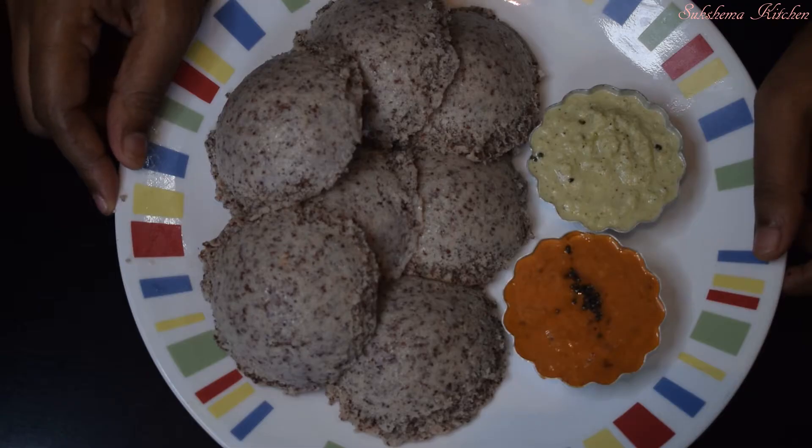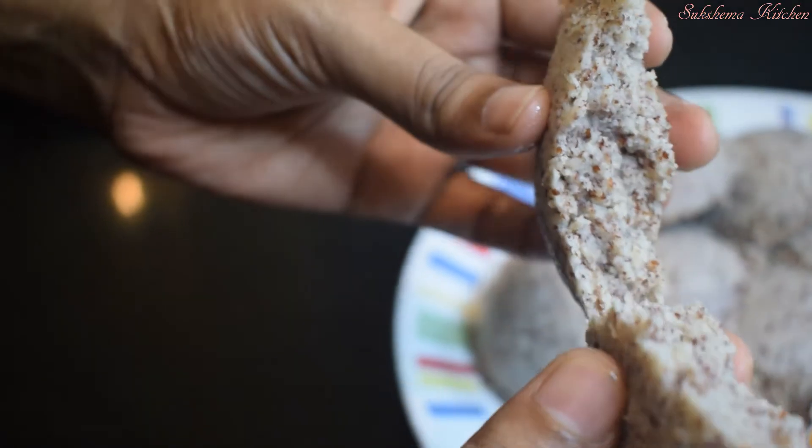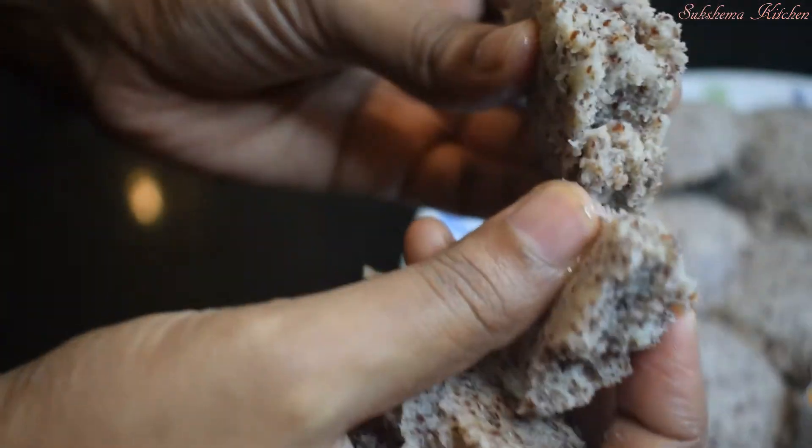Hi friends, welcome to my channel. Now, I am going to make a ragi idli egg. Please like and subscribe, press the bell icon and press the notification.